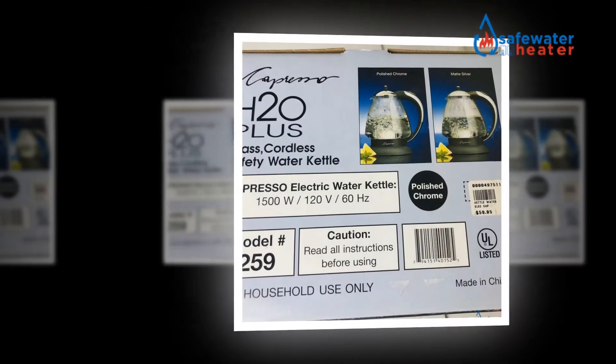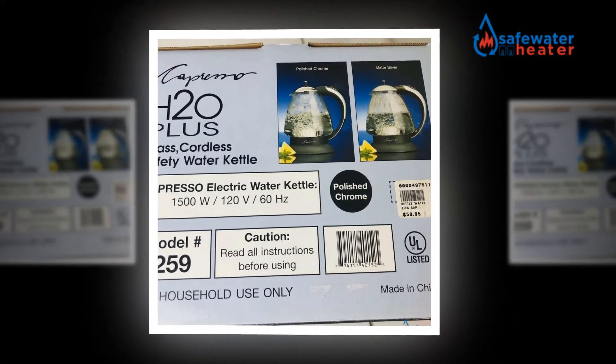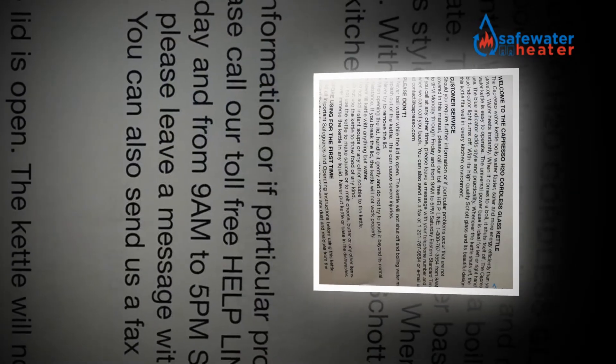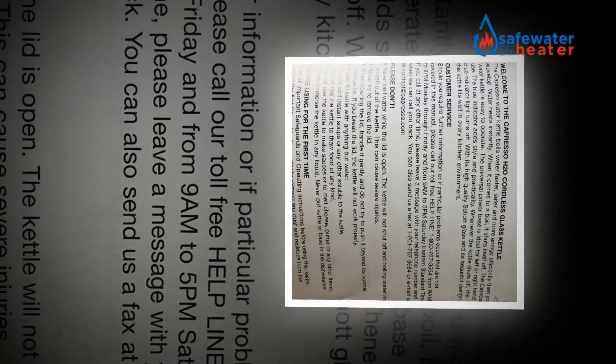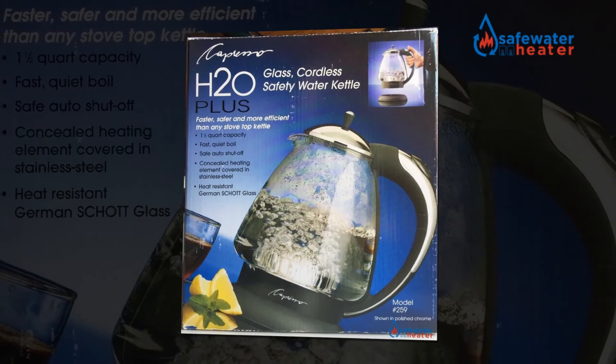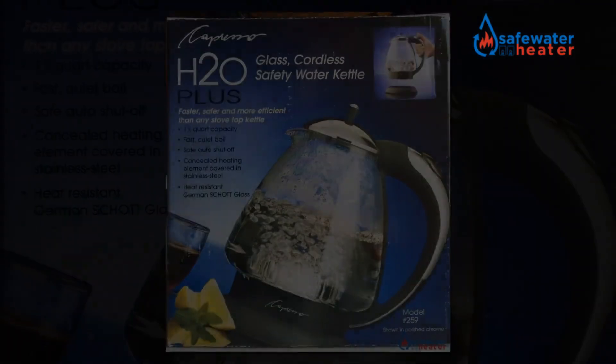Without plastic, an electric glass kettle is something which is genuinely impractical, as it may shatter if the pot is made of 100% glass. The significant thing is to know whether the plastic will contact the water directly, particularly during the boiling stage.